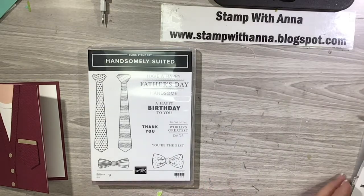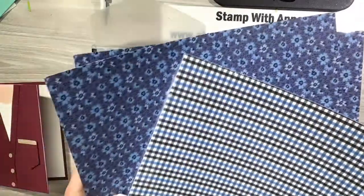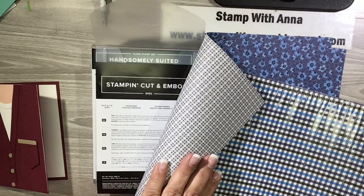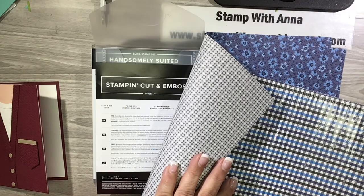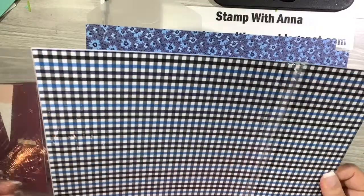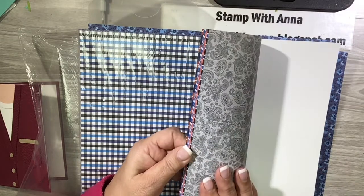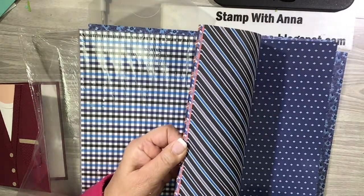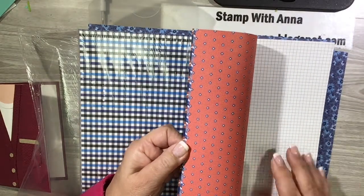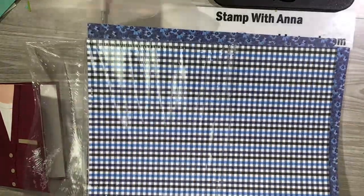It also has coordinating papers, although I won't be using those for this project. One piece has flowers so you could use it for a woman's clothing card. It comes in purple on the back, gray polka dots, gray paisley, a nice stripe, pinstripe, and a graphic pattern. It's really a great bundle.